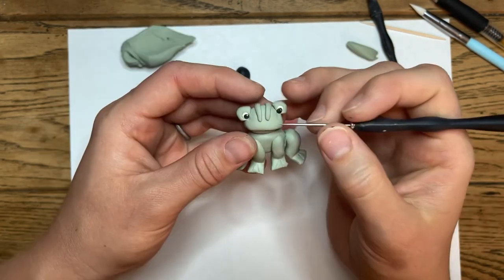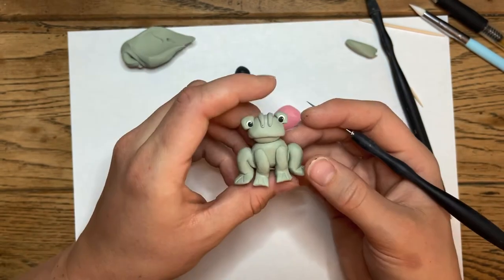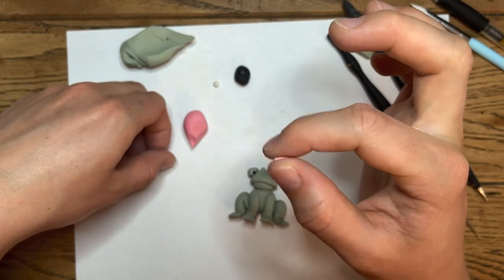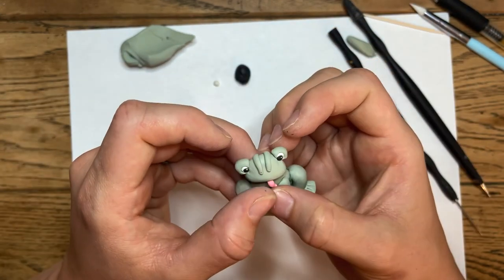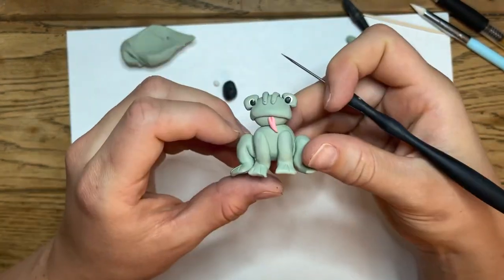Add a little nostril on either side with just a little tap of your potter's needle. You can leave it here, or take a smidge of pink clay, roll it into a little snake, tap the edge so it's flat, and set it right there for a tongue. You can take your potter's needle and make an indent in there if you want.